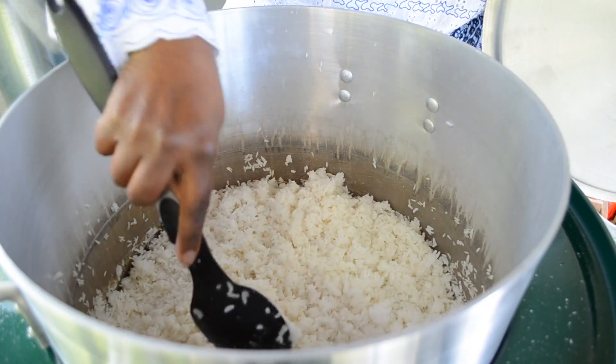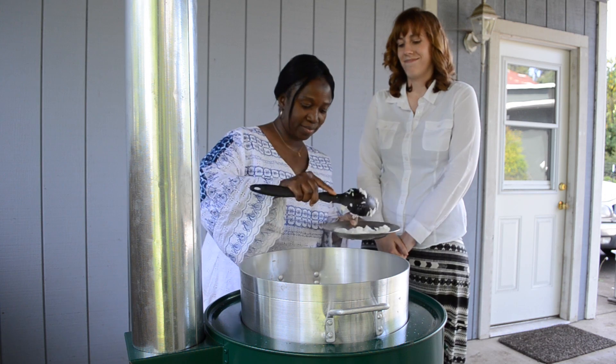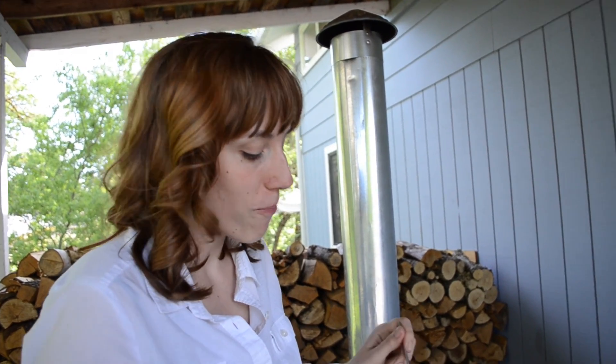When it is time to serve, do not lift the hot pot out of the stove — it is too heavy. Serve food directly from the stove. Doesn't that look great? Stella and Asa sure seem to be enjoying it.